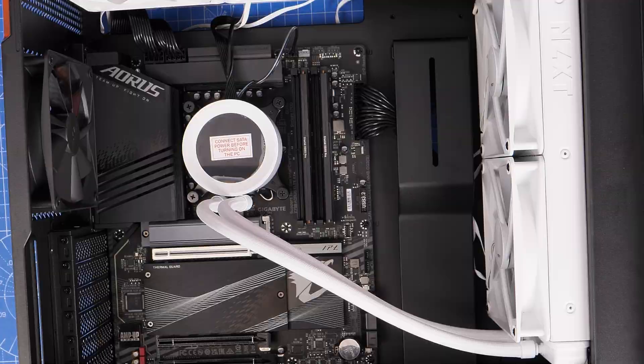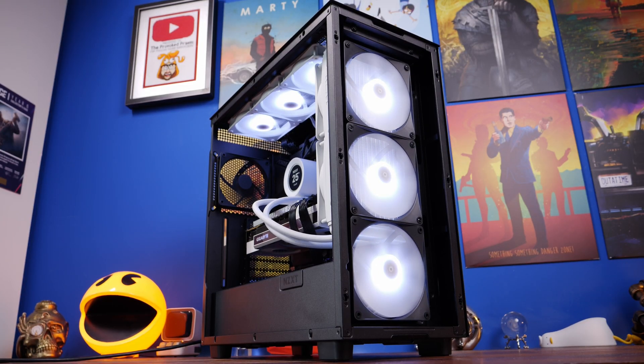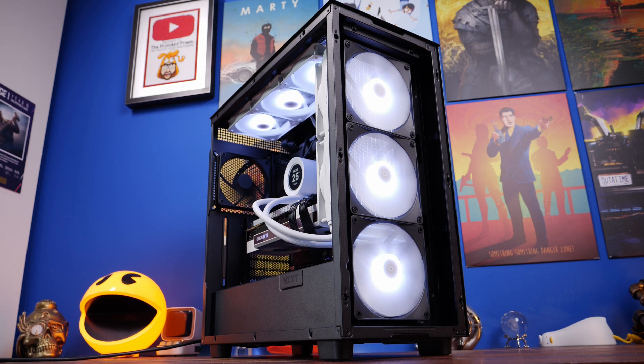Once all your cables are connected up, following this guide, you can turn on your PC and enjoy some gaming. Be sure to check out the description for more related content that you might find useful — thanks for watching! If you've enjoyed it, click that subscribe button, give me a thumbs up, and drop me a comment below if you've got any questions. Consider joining the channel and check out these other videos — and most importantly, have a great life.